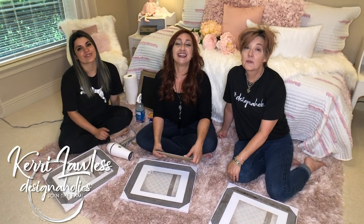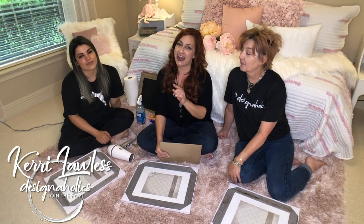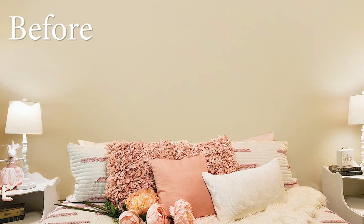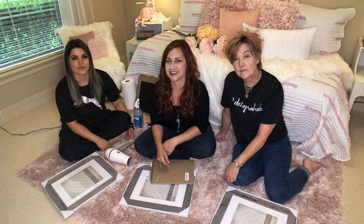Hi, I'm Carrie Lawless and we are Designaholics. On this channel we teach DIY hacks, how to achieve high-end looks on a budget, and how to make the most money when you sell your home through staging.